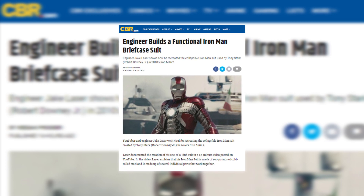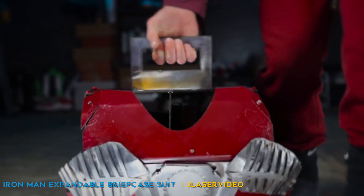Just ask YouTuber and engineer Jake Laser, who went viral for recreating the collapsible Iron Man suit created by Tony Stark in 2010's Iron Man 2.